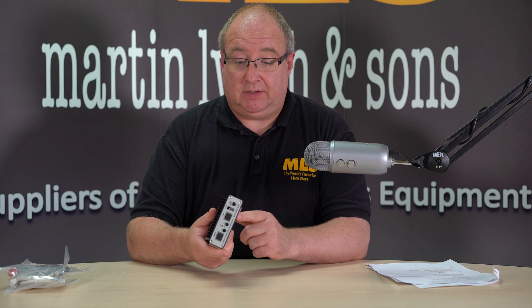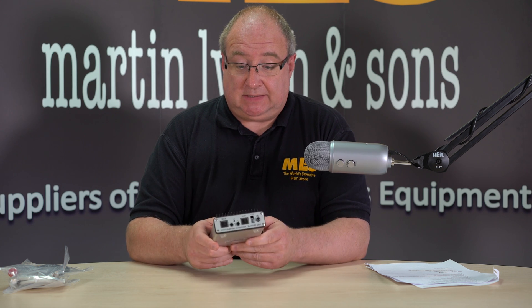We have these in stock — give us a shout here at the store. Look forward to your call, and thanks for watching.